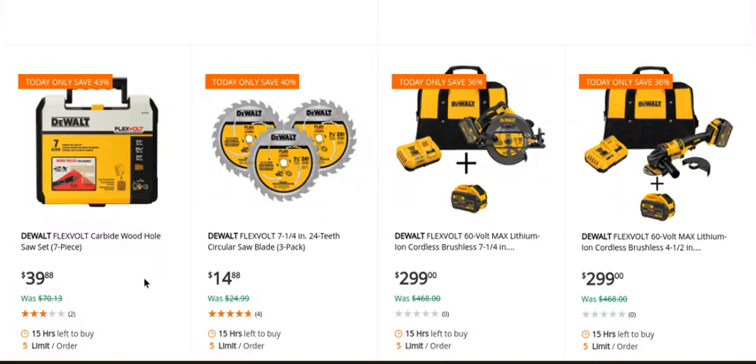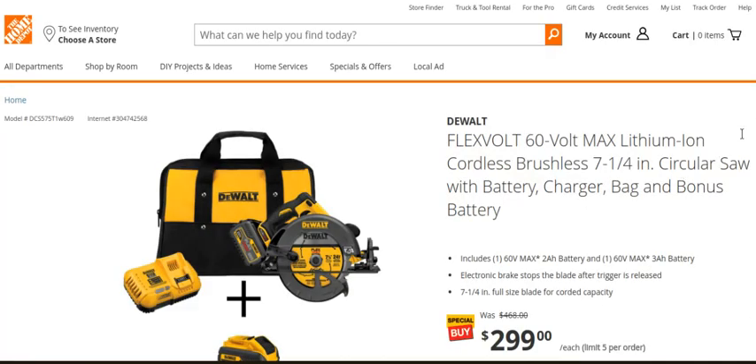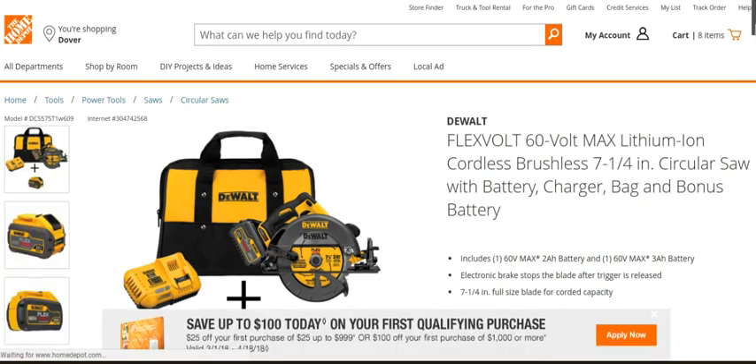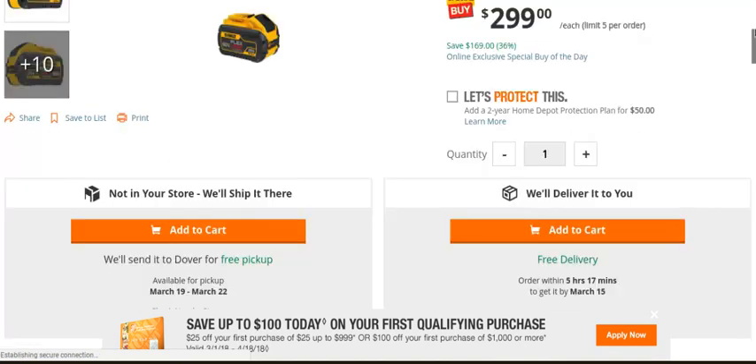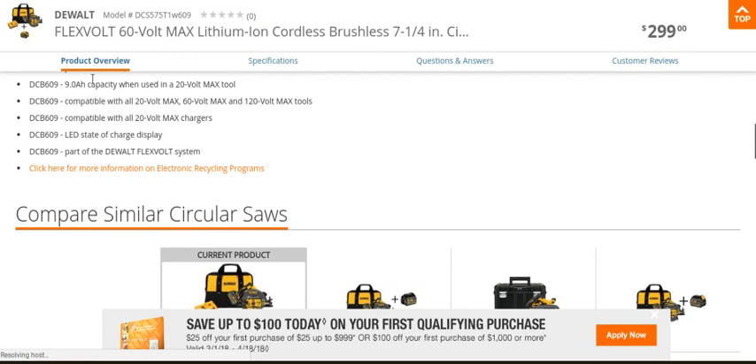You got the FlexVolt carbide wood hole saw set — again literally half the price. Wow, I'm looking at this for the first time myself. You're getting two FlexVolt batteries, and I think this is the nine... whoa! That looks like the nine amp-hour there. Yeah, nine amp-hour battery.